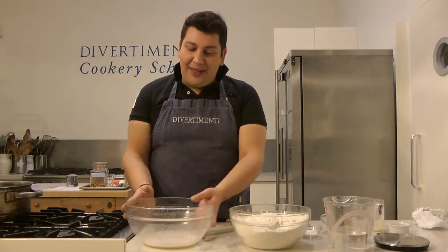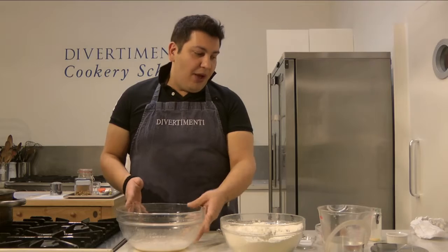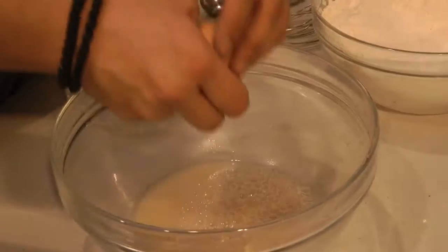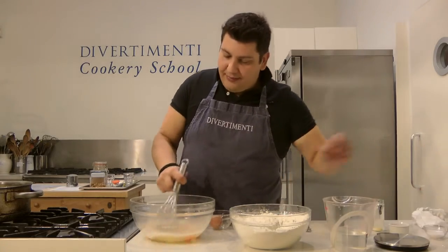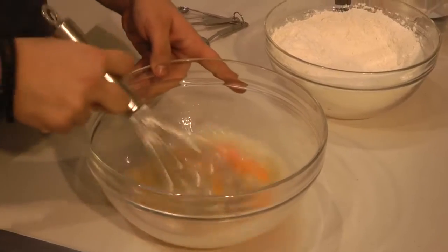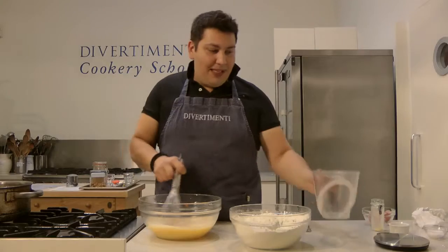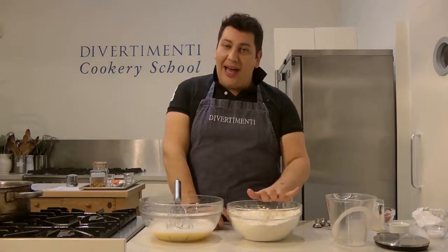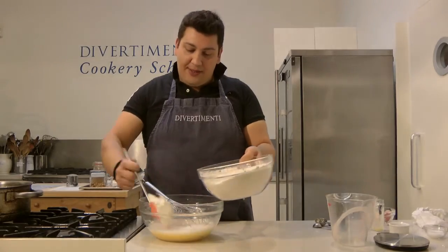So our yeast is all nice and ready — you can see the froth on the top there. What I'm going to do now is add two eggs to my yeast and beat it slightly just to break up the eggs and make it a nice smooth little mixture. I'm going to add the rest of the water — remember, all together that's 500 millilitres of water. And then we've got our dry ingredients here: the flour, the ground mastic, and the salt.